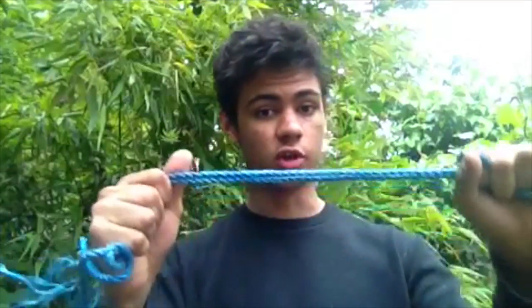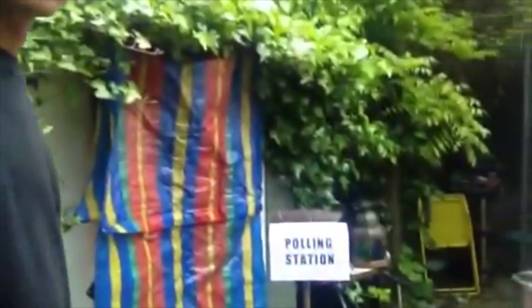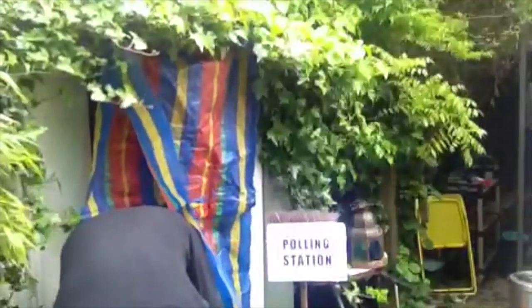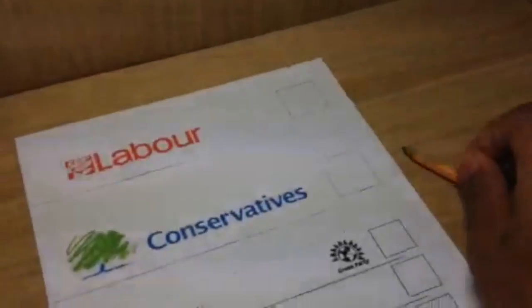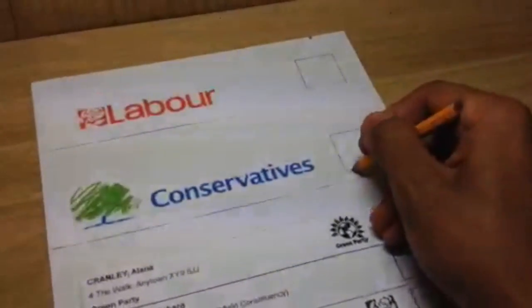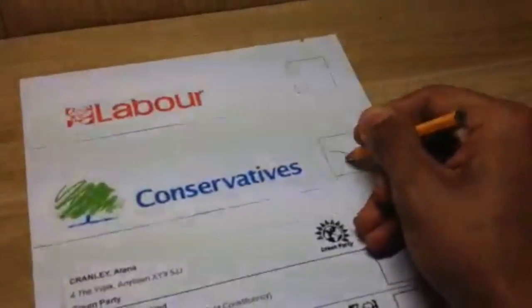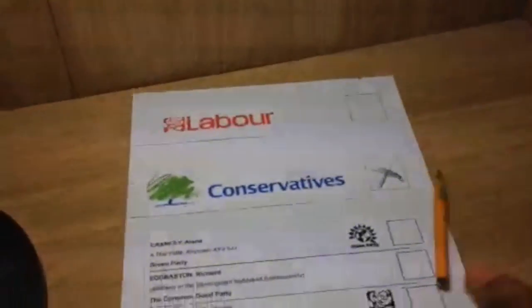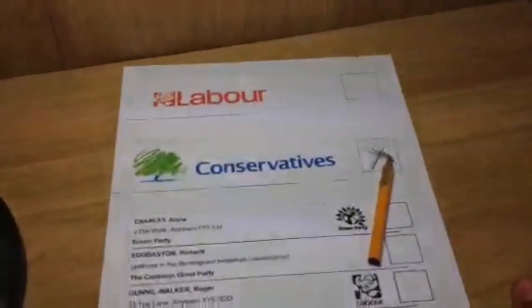How do you tie a noose? Well, first thing first, you get your rope, then you put it down on the ground. You come over here, go inside. Okay, so you go in here, you get your pencil, and you put a nice big X in that box. And that, guys, is how you tie a noose.